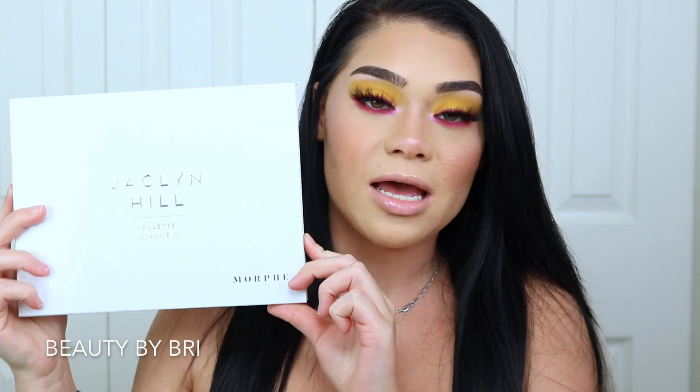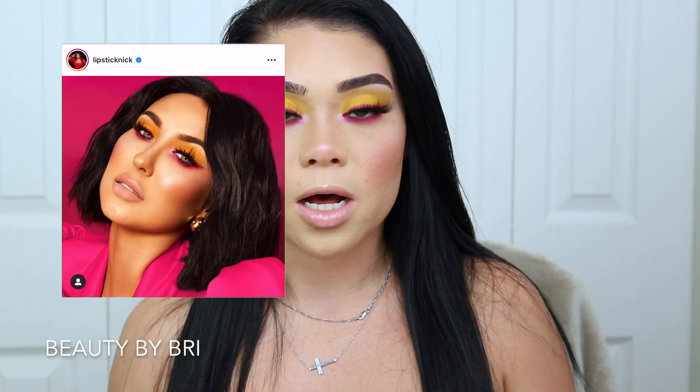So I did create this look using the Jaclyn Hill Volume Two palette. I created a look from one of her campaign photos — I'll leave it up on the screen for you guys so you can see. I'm sorry I've been MIA and I hope you guys don't hate me. Thank you so much for 142 subscribers. I really do appreciate you guys hanging on no matter where I've been.